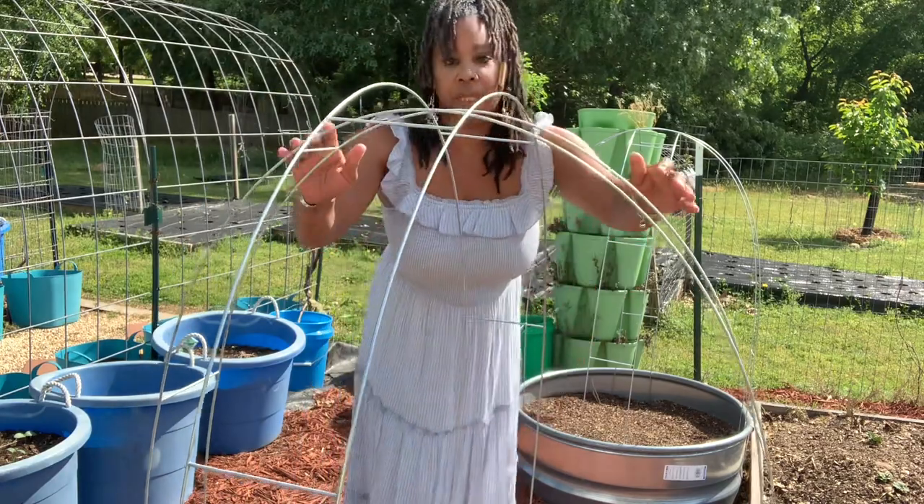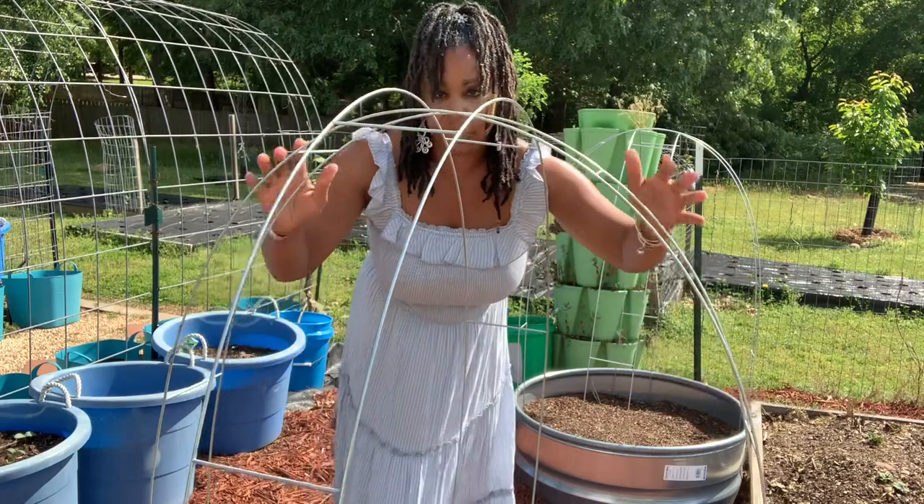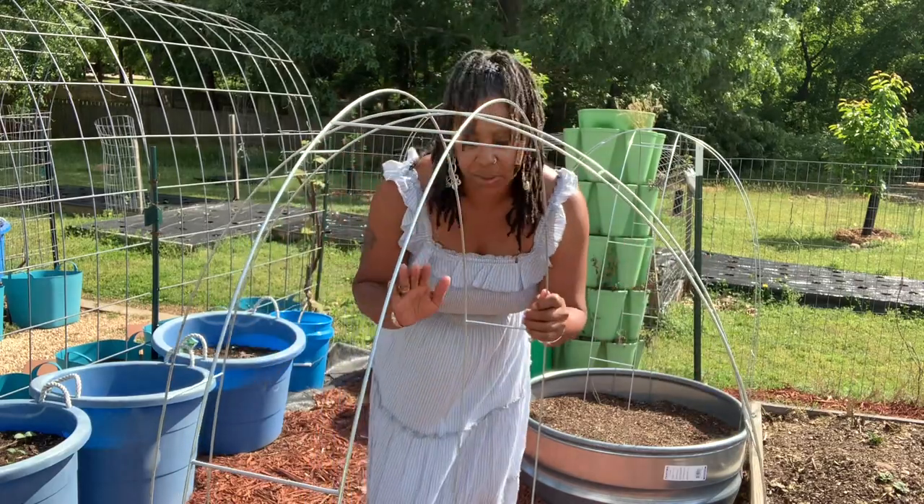This is my first time using ladder mesh and I do like them because they're very pliable, very easy to use, and very inexpensive.